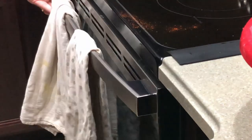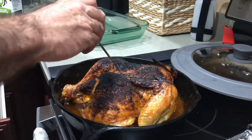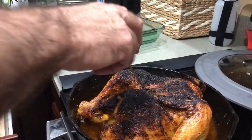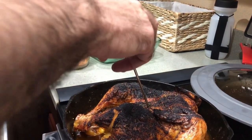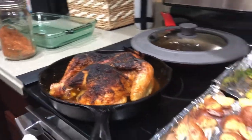When the 15 minutes is up, take the chicken out of the oven and test the temperature — you want it to be 165 degrees for the chicken to be fully cooked. We let the chicken rest for 10 minutes. And that is the whole recipe — it's pretty simple.